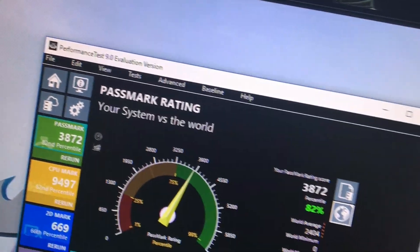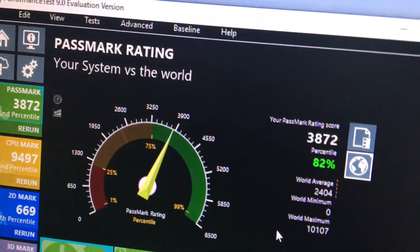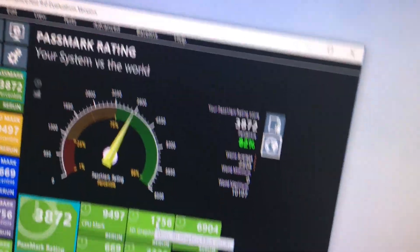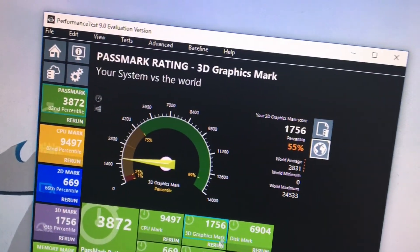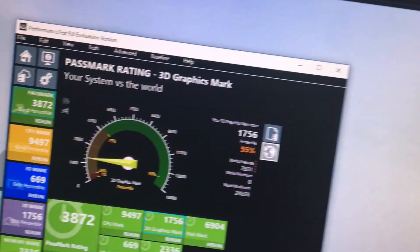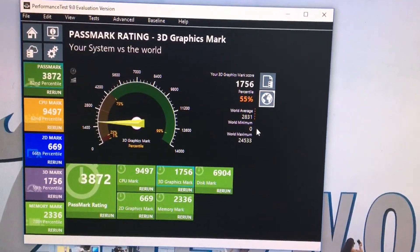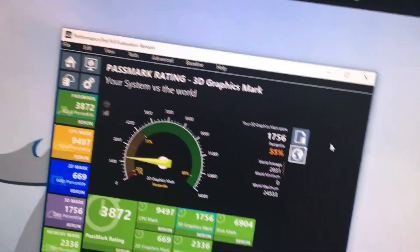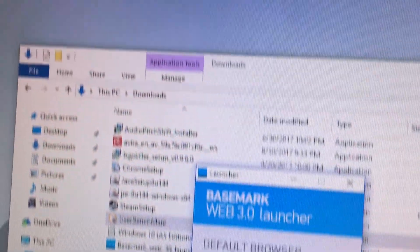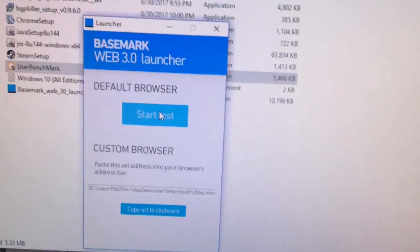Before I move on - the 3D Mark test failed on the OpenGL part because the graphics didn't support it and it wasn't updated. So let's move on to the next benchmark. Our final benchmark test is Basemark 3.0 with the launcher, and we're going to start the test with the default browser.